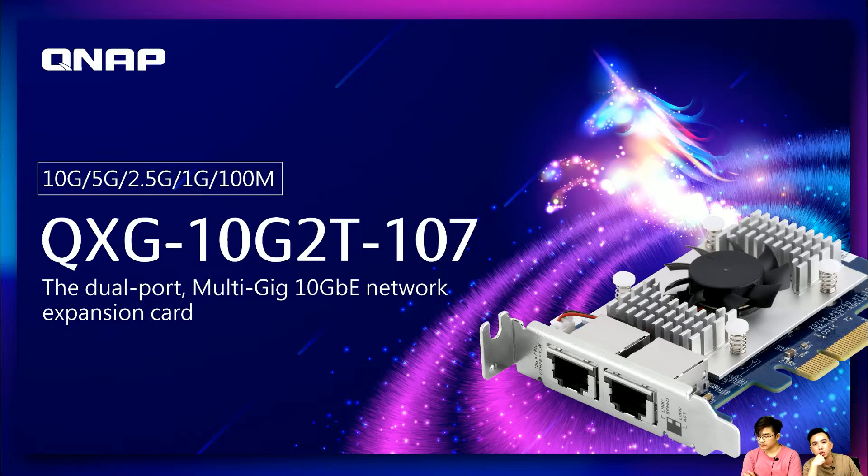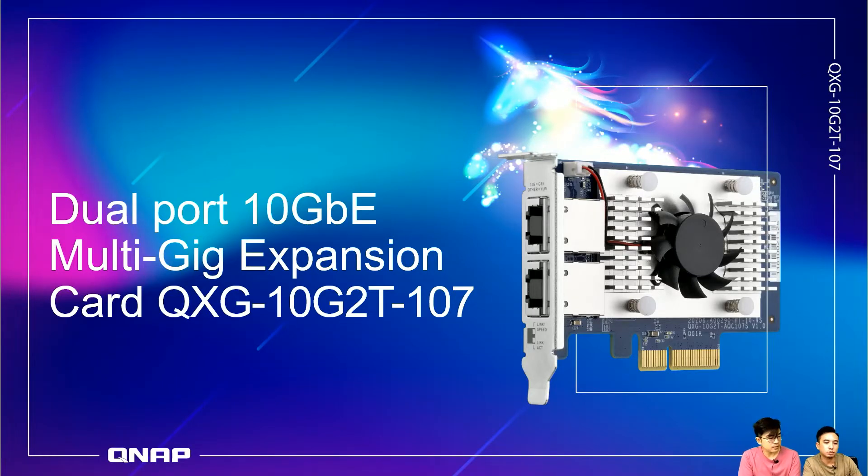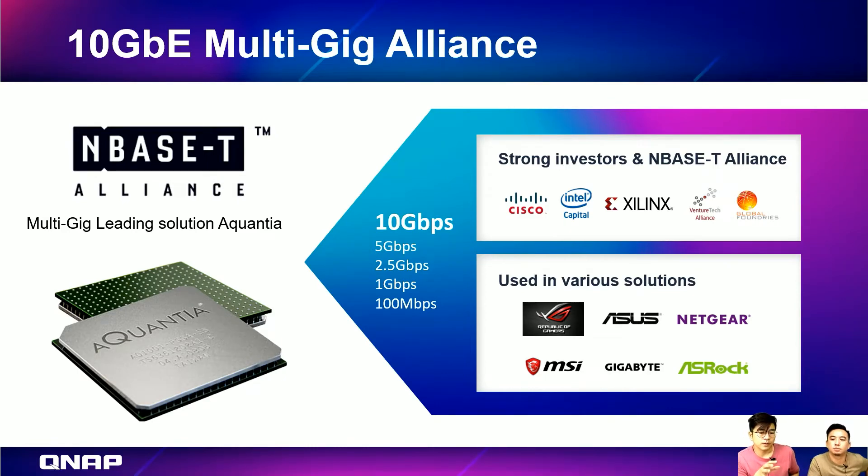You may remember we have a single port multi-gig internet card. Now we have a dual port multi-gig internet card. The name is QXG-10G2T-107, where 107 is the chipset name from Alcantia. We work with Alcantia for the chipset, which supports NBase-T from 10 gigabits down to 100 megabits. The brands shown are all partners working with Alcantia, which is why we choose them for our 10 gigabit cards.